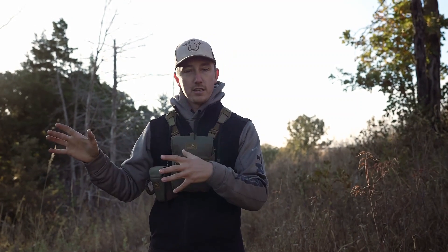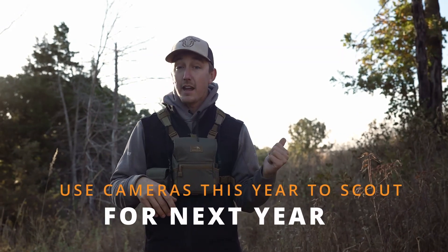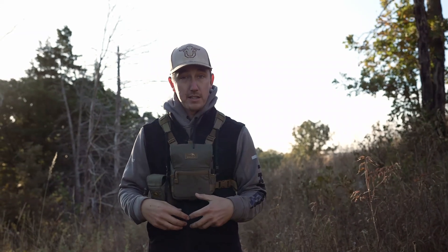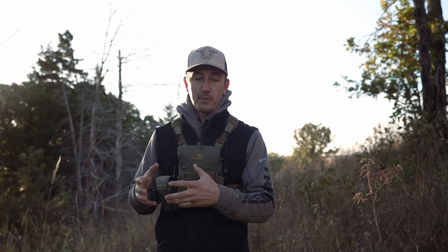Instead of sitting up here putting a lot of time in trying to learn this, I have other areas I'm focusing on for 2022 and 2023. I'm going to let this camera tell me if this is a spot I need to hone in on. My gut tells me it is, but this camera is going to do a lot of the legwork for me gathering that information.